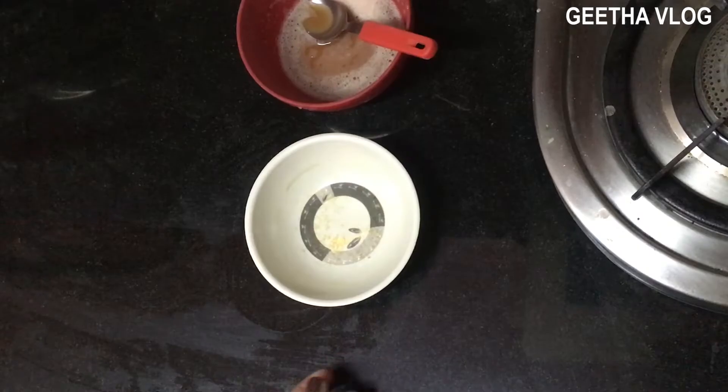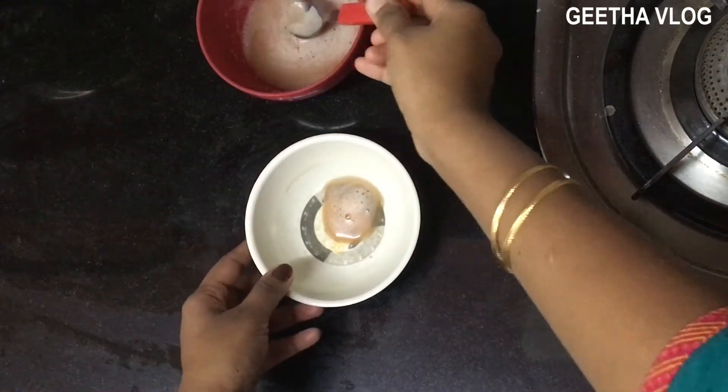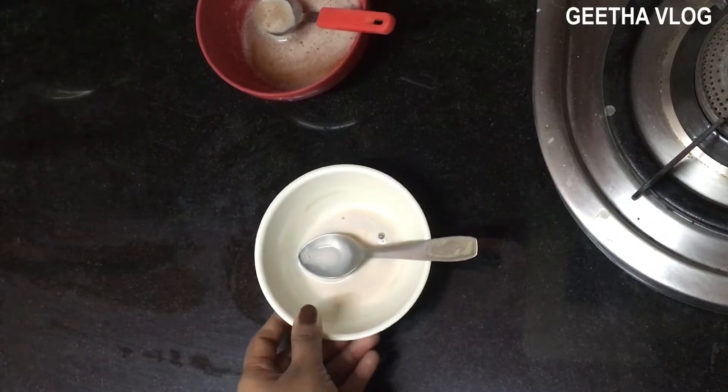Now, the first step is cleansing. Take 1 spoon of potato juice and 1 spoon of raw milk. Mix them together. You can apply it to the face and the neck. Then wash it after a few minutes. This potato juice and milk mixture will be used as a face cleanser. After 5 minutes, wash it with warm water.